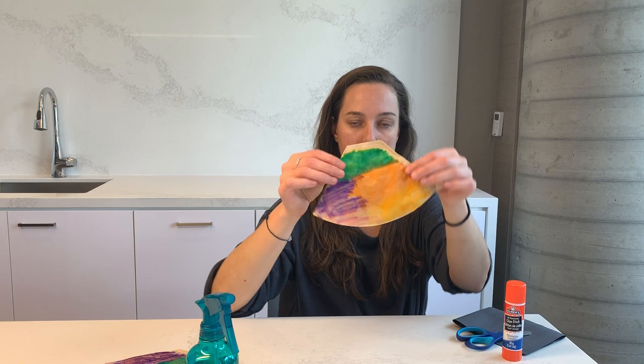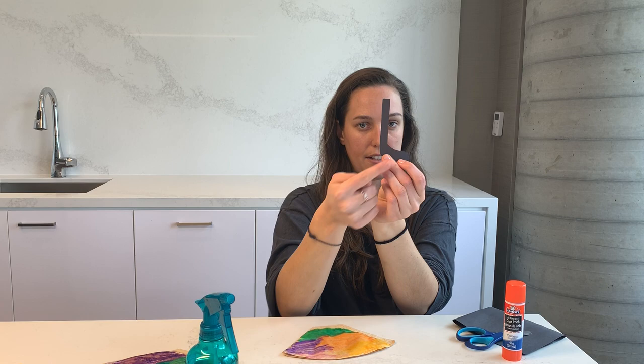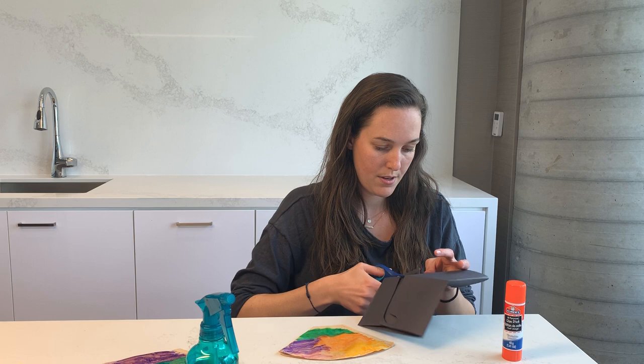I'm going to leave this out to dry overnight once it's completely saturated so the colors have a chance to blend together and the coffee filter has a chance to dry. I did this one last night and it looks like this — a little bit drier now, a little bit more firm. The next thing we're going to do is create our handle for our umbrella, something like this — it kind of looks like the letter L or the letter J depending on which way you look at it. Using black paper, your child can help with this part too by tracing and cutting out the umbrella handle.